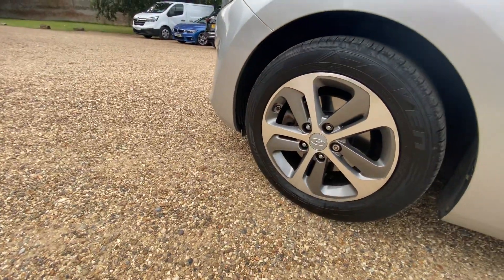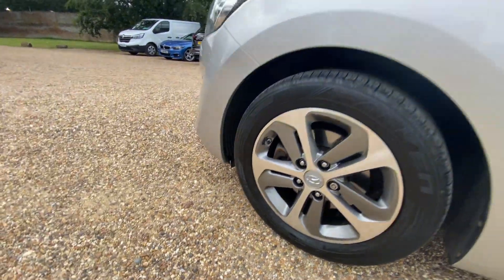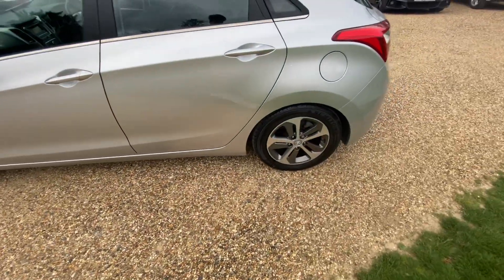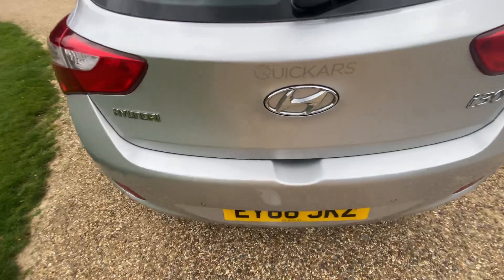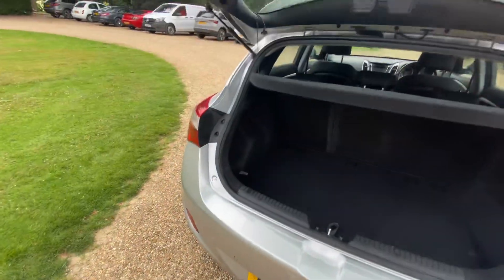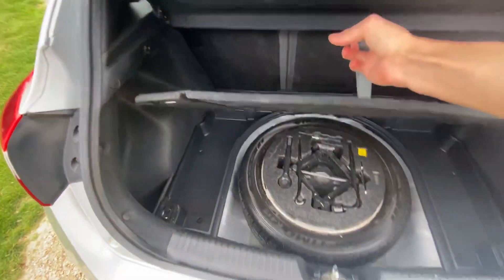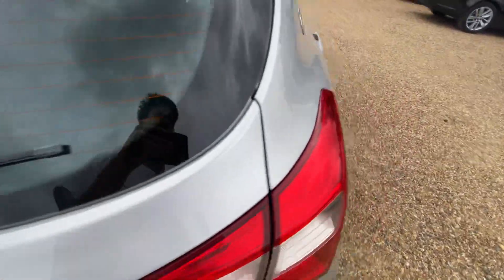It comes standard with 16-inch alloys — diamond cut with a nice gray tint. It has rear parking sensors as standard and is finished in Platinum Silver Metallic, which looks quite nice. It also has a full-size spare alloy wheel.